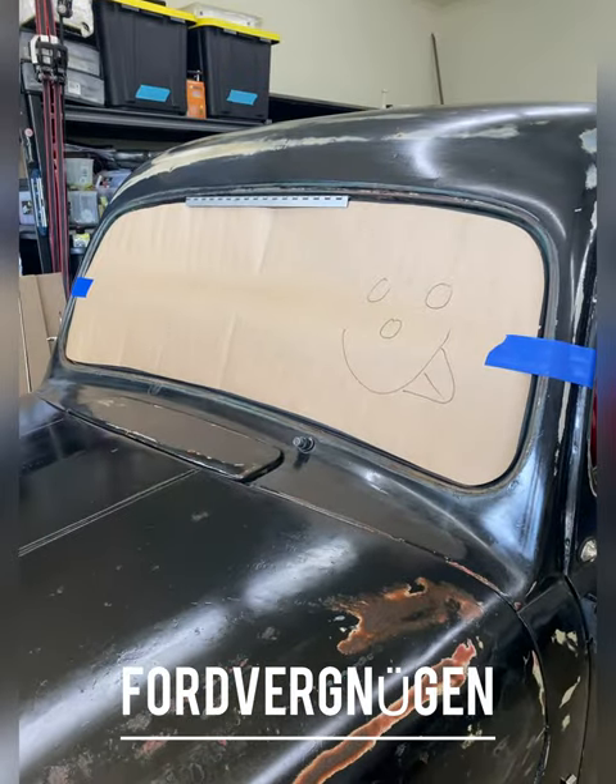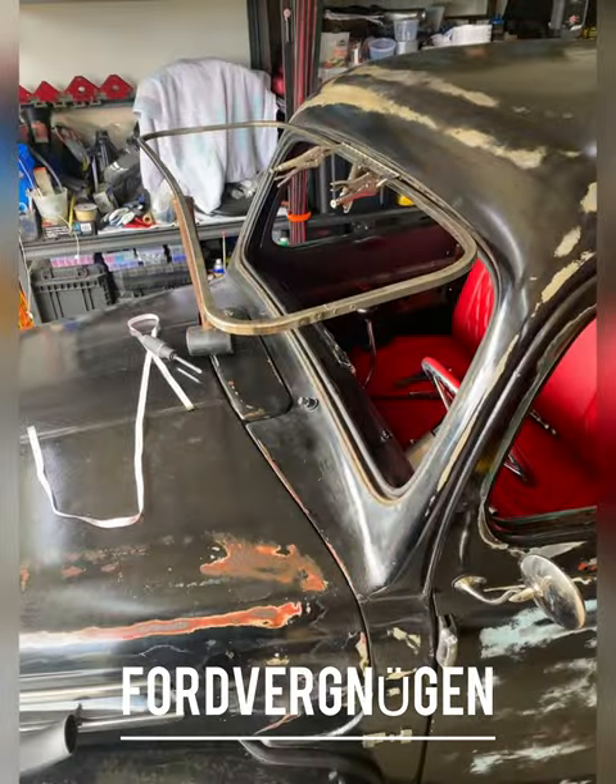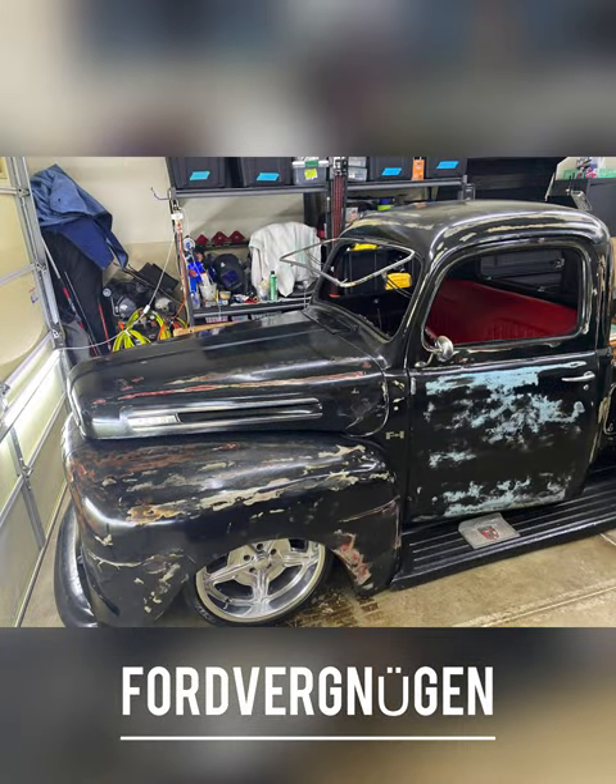Started with a wood template, went ahead and started making the frame. Got as close as I could, made sure everything works.